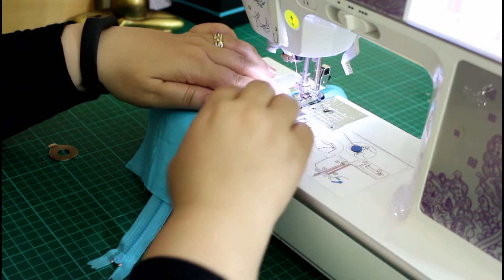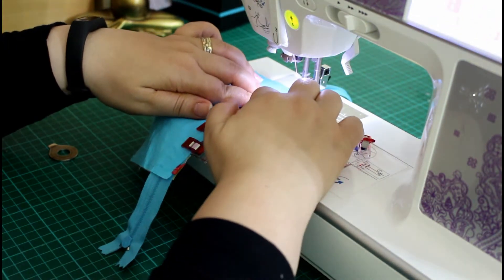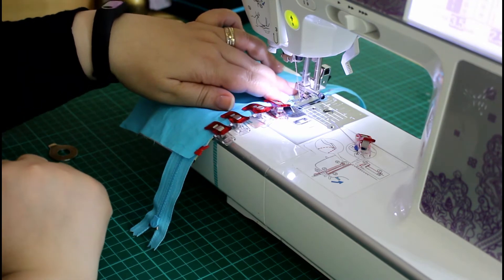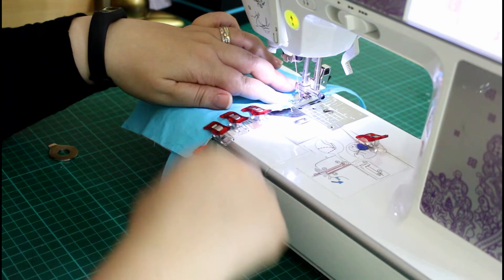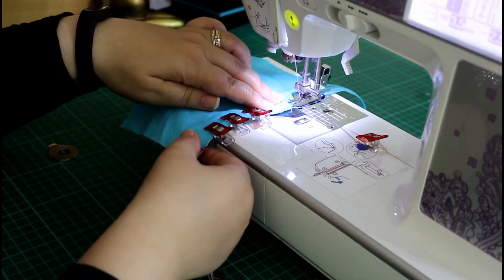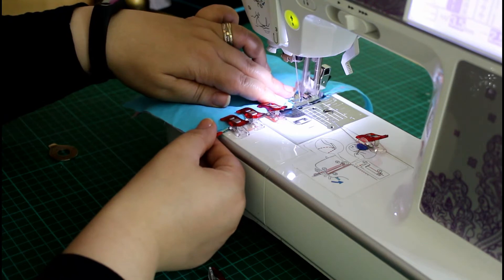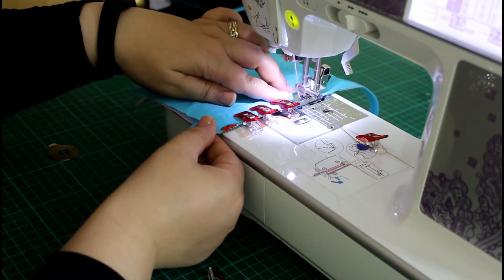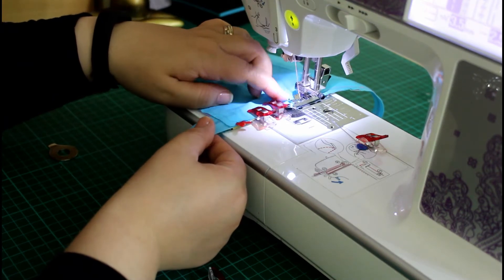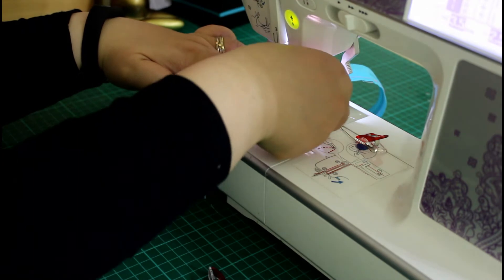As you sew, when you reach a pin or clip, just remove it and keep going. I'm going slowly for the sake of the tutorial. You should go as slow as you feel confident — there is nothing special about sewing fast and making mistakes. Go as slow as you need until you master the technique.